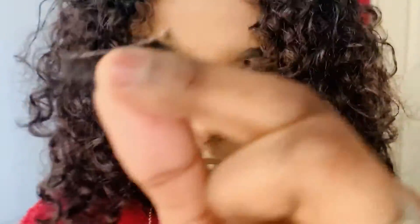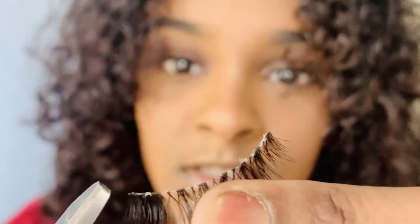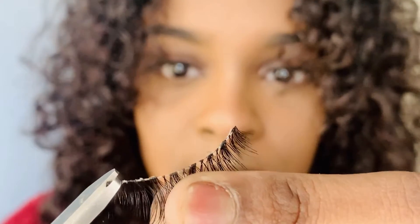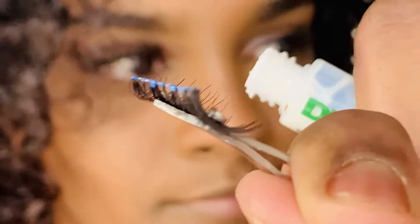I would recommend using a tweezer to get the lash off the tray, but I don't - I'm a professional now. Even with very tiny Ardell Wispies like these you still need to cut off the ends. You can even use big scissors - there are no excuses. I like to cut mine off at an angle so it's still comfortable. Some people complain that their eyelashes are stuck in the middle of their eye - girl, cut them.